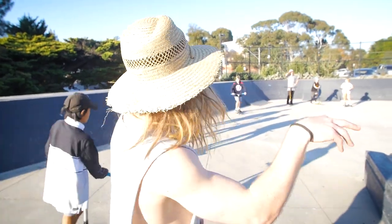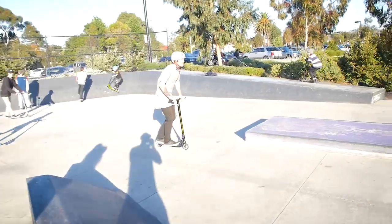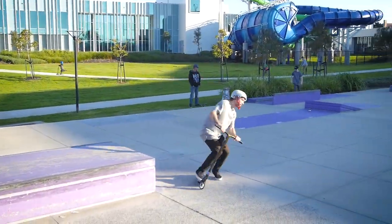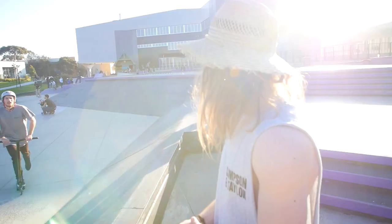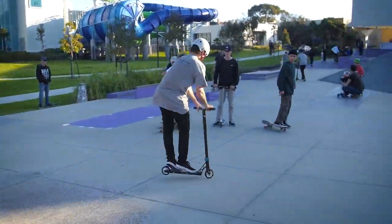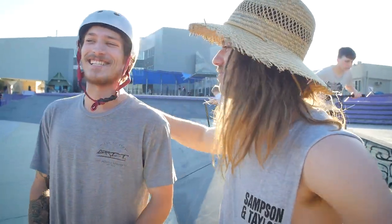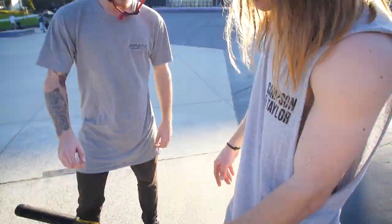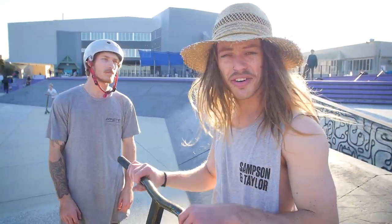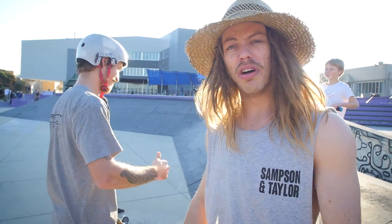We haven't done any grinds yet — a front feeble 540 off. The last couple of things about this scooter: it's a fully integrated headset, and it comes with that signature Grip springless brake. This thing only weighs 3.6 kilograms — that is ridiculously light for a pro model. And that pretty much wraps up the review of the Invader.